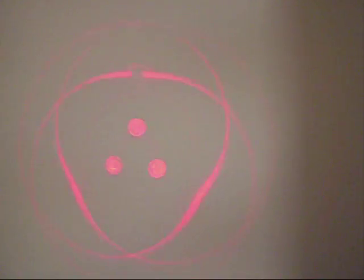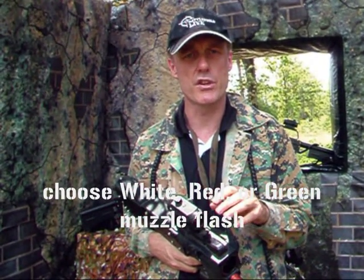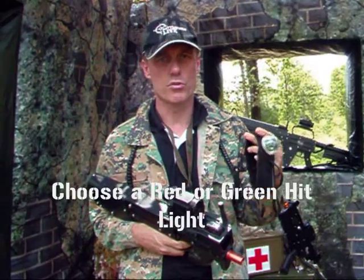It's fantastic as well — it's software configurable. You can have either white muzzle flash, red muzzle flash, or green muzzle flash, which also matches up with your hit lights. You can have a red hit light or green hit light. We usually use red.